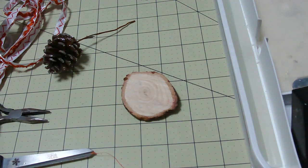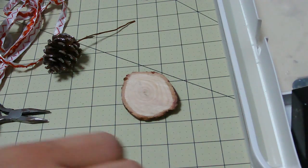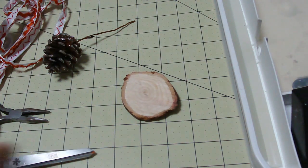Hey kids, today we are making a Christmas tree circle. It's kind of going to be like a memory of your Christmas tree for the year.